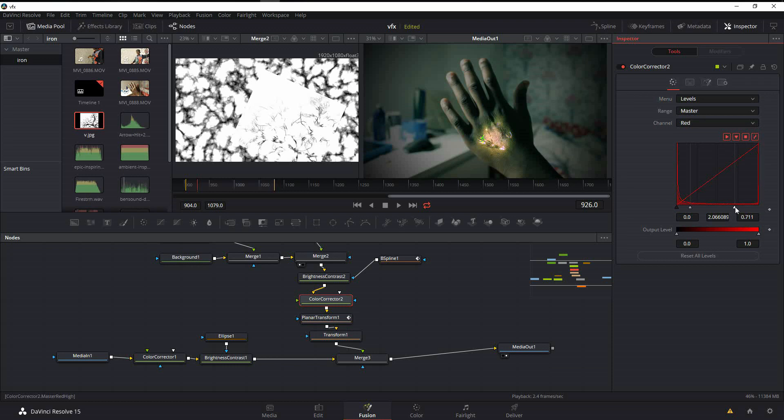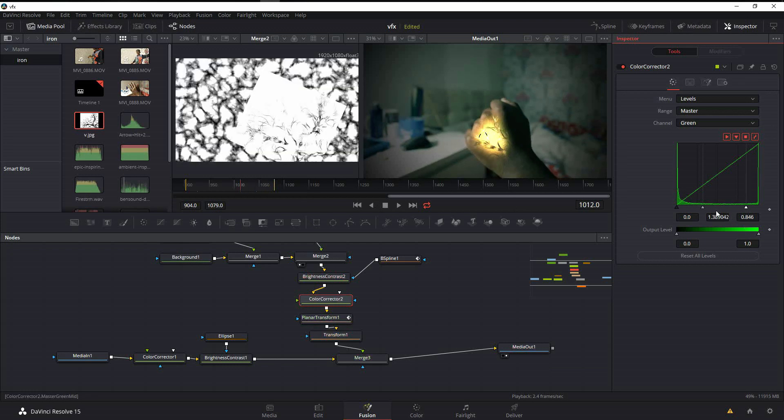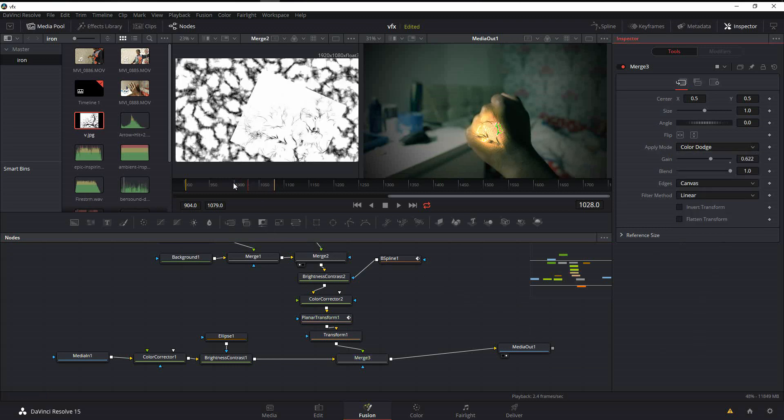Keep refining the colors — in the Red channel add more red to both the dark and bright areas. In the Green channel do similar adjustments to get a yellowish look. Move to a better playhead position to evaluate. It's too bright, so add more red and come to the blend mode to bring the gain down a little bit.